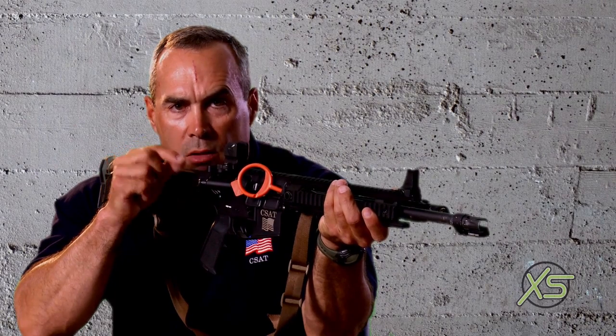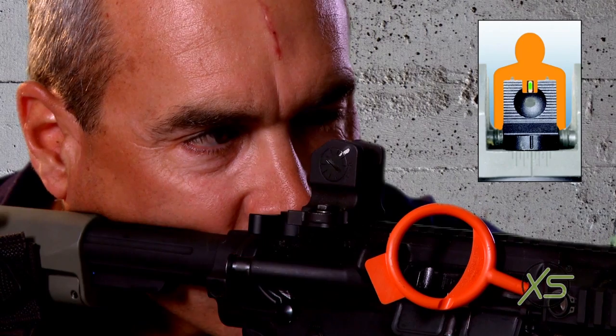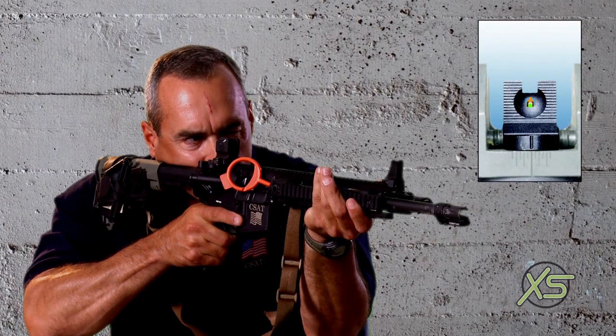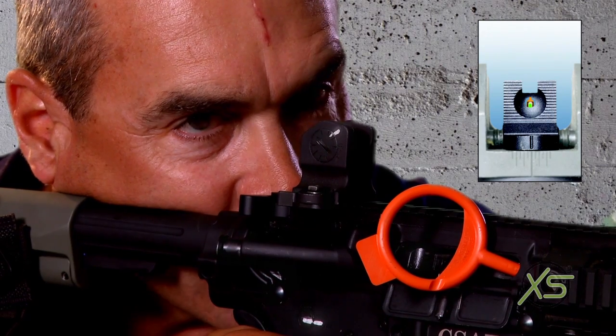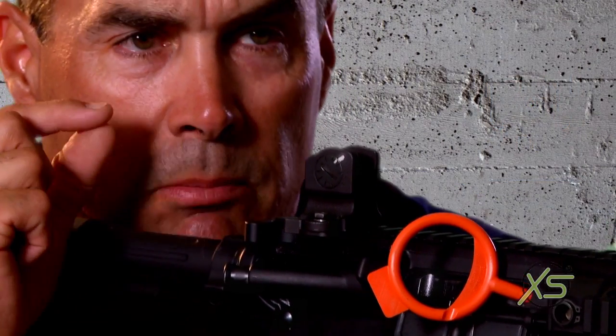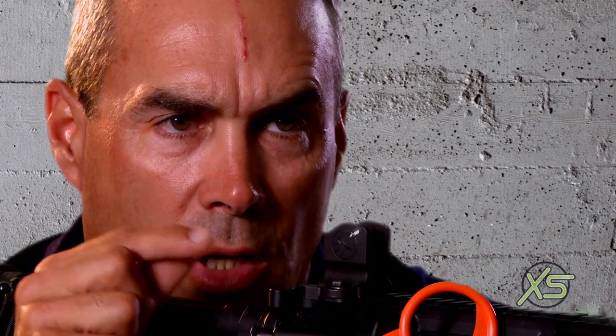At seven yards for a surgical shot, I'm right there. It's level, I break the shot. If I need to go to a distance shot, I can just move my head that little bit, and I can now make a hundred-yard shot. By just that minor adjustment with my head-eye position, I can go from seven yards point of aim, point of impact on a surgical shot to a hundred yards point of aim, point of impact.